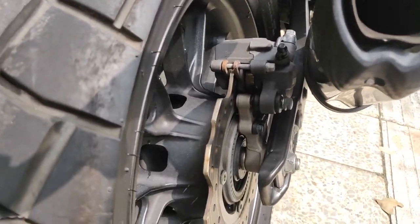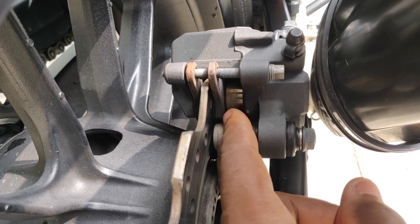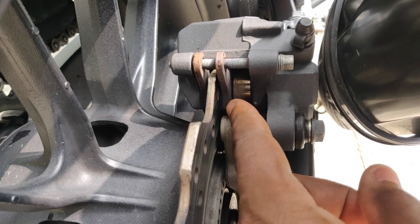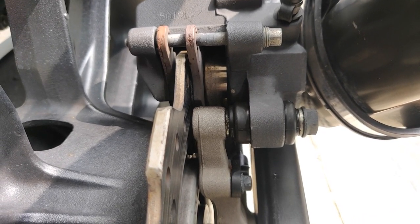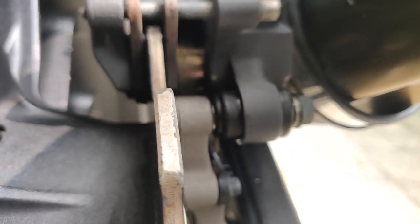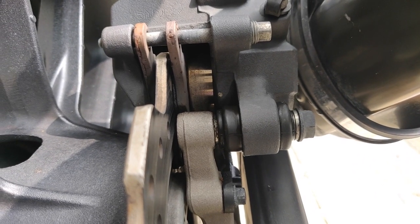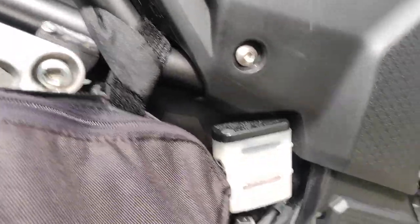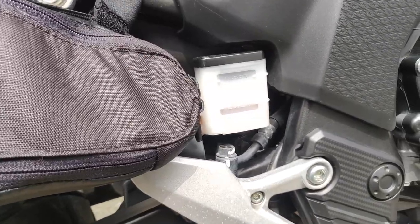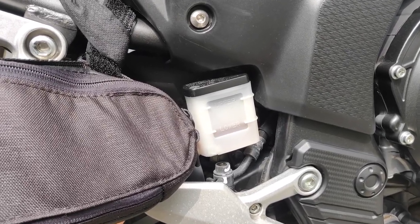Now let me show you how worn the rear brake pads are. If you look closely, to the left of my finger, there's just a very thin layer of pad left on the right side. On the left side there's still a little bit of meat left, but on the right side it's very, very worn. Moving to the brake fluid, you can see it's very low — even with the bike slightly tilted, it's right on the low mark, which tells me I should be changing these brake pads.